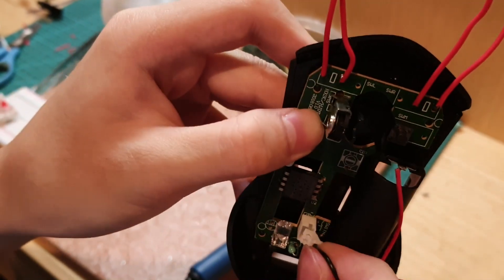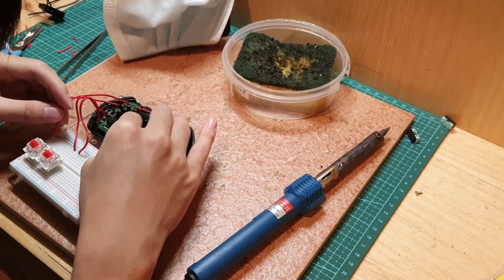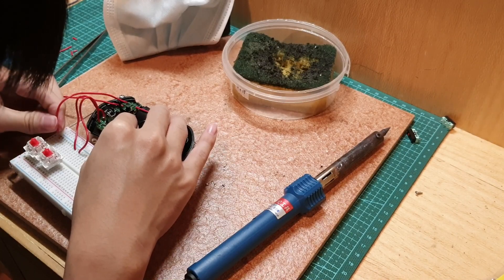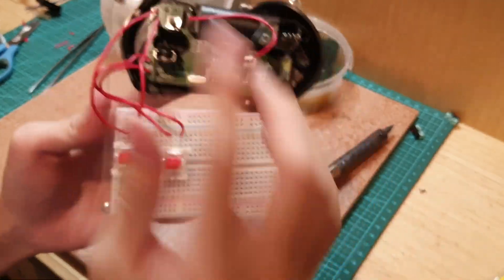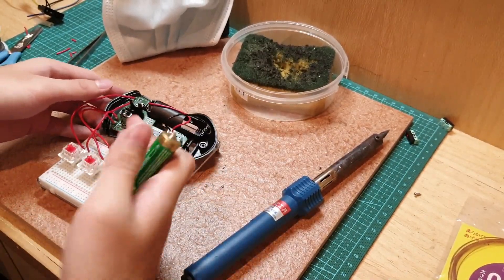After that, connect everything together and lastly, wiring. Right now we got all of them wired up. If it works, it works. If it doesn't work, then you're screwed, alright? Hopefully it works.